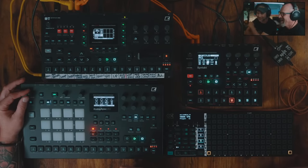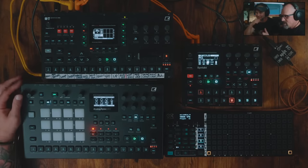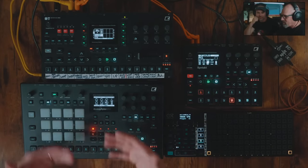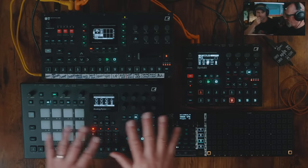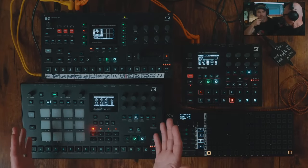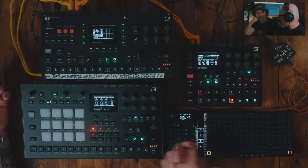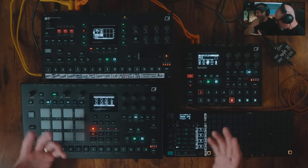I've actually seen on Digitakt before where patterns 1 through 4 were variations of the same pattern, and 5 through 8 were variations of the same pattern — so you could have basically four sections of your song, each with variations. You can move around within them and kind of remix your own track while you're doing it. I love watching tons of videos of other people because I love to get inspired by the clever ways they've come up with to use their gear.